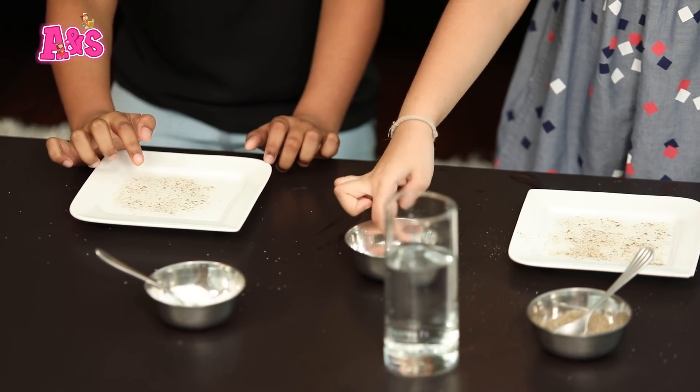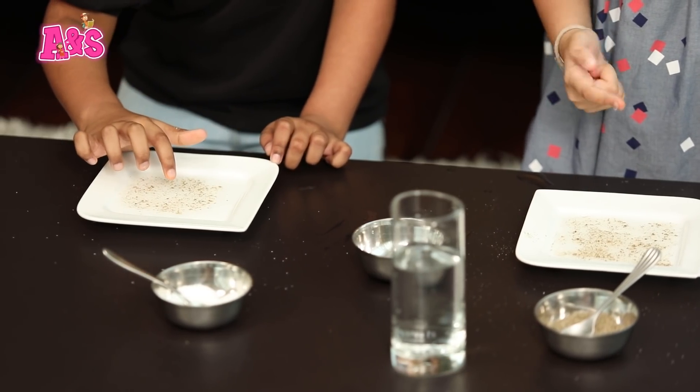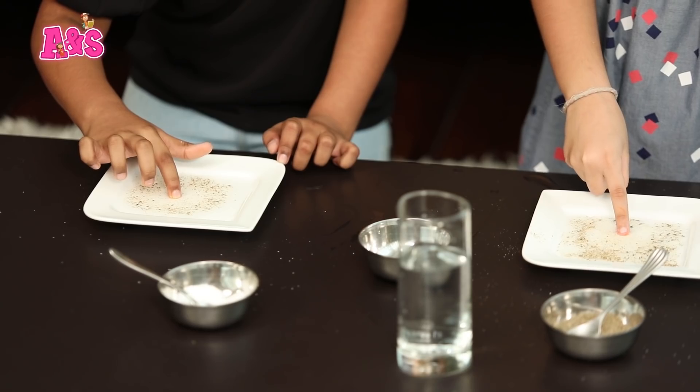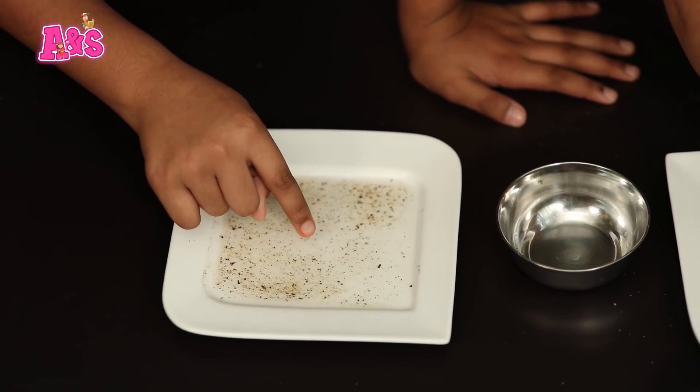So you've got to dip your fingers in. It only happens once, guys. The experiment was successful, but you can't do it a second time. Let's move on to the third experiment — the lava lamp!